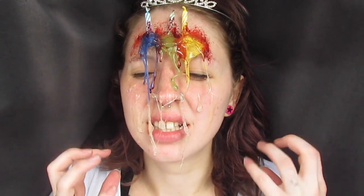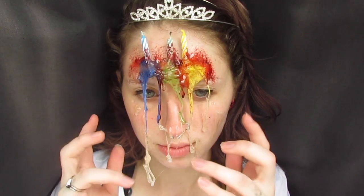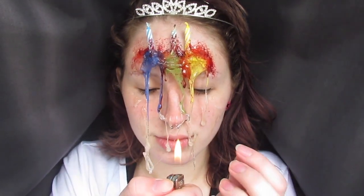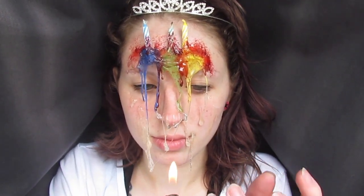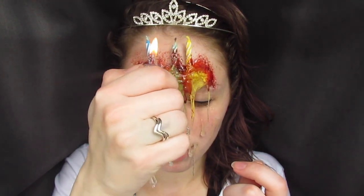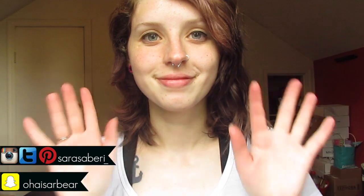Hey guys, welcome back to my channel. For today's video, it is very inspired by the fact that it was just my birthday on the weekend, so I wanted to give myself a little bit of a makeover and become a true birthday girl. If you want to know how I achieved this look, just keep watching. To start, I began with a bare face except for my eyeliner done.